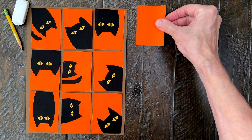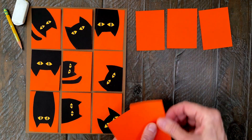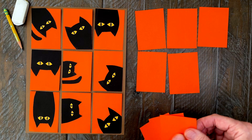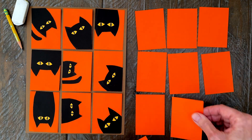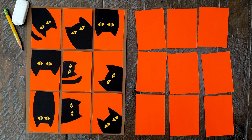Step number one. We first need nine orange cards that are two and a half inches wide by three and a half inches tall. You could cut them out yourself with scissors — I have a cutting guide included in my download. But the easiest way is to have an adult use a paper cutter and make a few quick cuts for you. This is a standard trading card size.